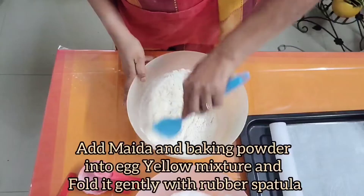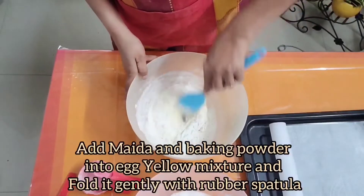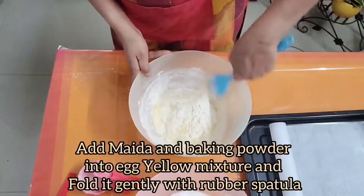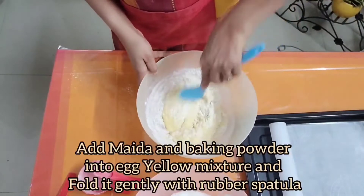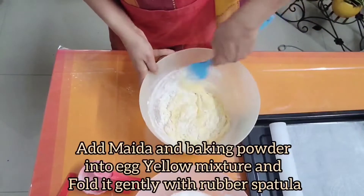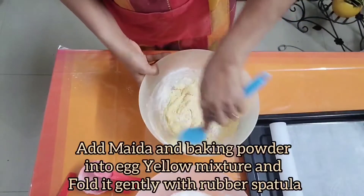Fold with a very light hand. This process is called cutting and folding — it is basically the method of mixing dry ingredients into wet ingredients. So mix this egg yolk mixture gently.